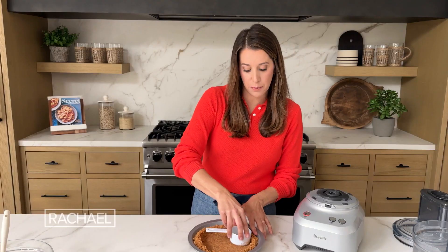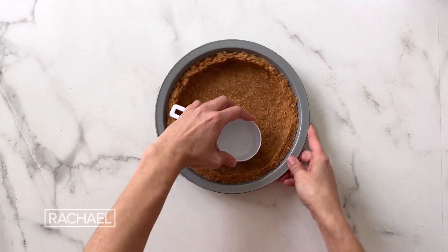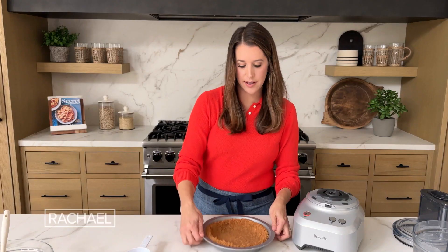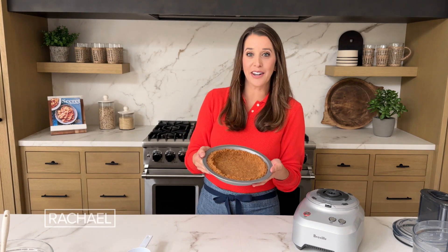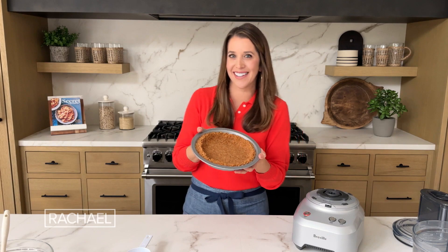I like to use my finger to push along the top so that we get a nice even top as well. Nice compact crust. I've preheated my oven to 350 degrees. I'm gonna pop this inside for 10 minutes and we can chat about our fillings.